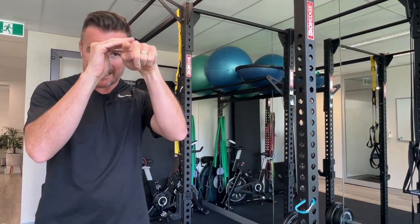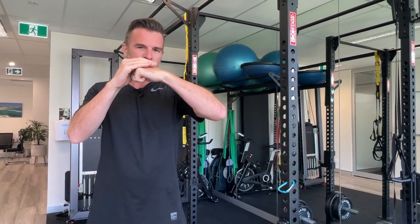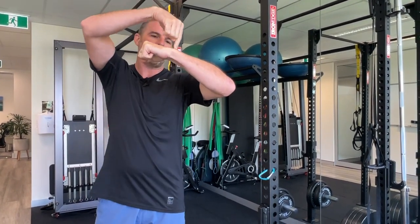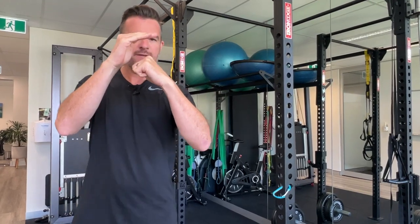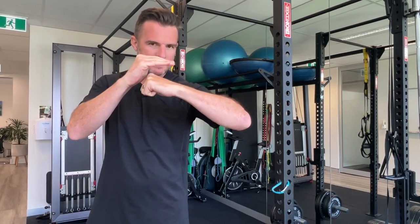If you've got a bursitis or a tendon issue in there, or the joint is really tight, you get to that point and it jams — that's where you lose the range. So what we're trying to do is a downward glide of the humerus at that point, pushing the ball downwards so we can get more range. When the arm is coming up and you're getting some sort of block or jamming, we need a downward force there.